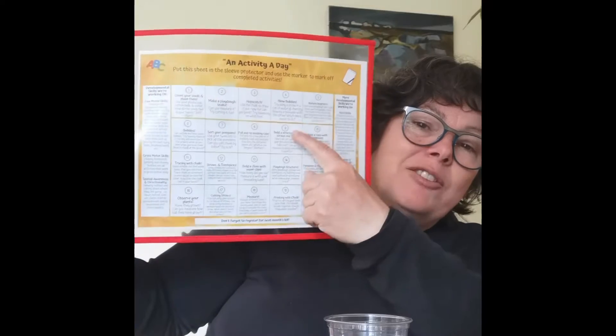Hi everybody! In your kit you have a big sheet like this. This is for the mummy. There are different activities you can do during the day and you've got all kinds of material you can use. You have a cup, some cotton balls, and some seeds. We're gonna grow a plant and those seeds are white kidney beans.